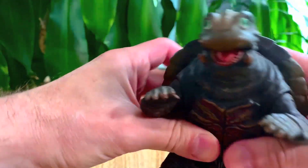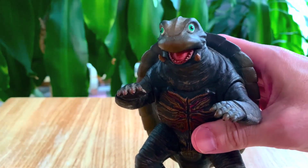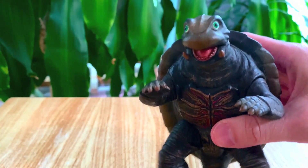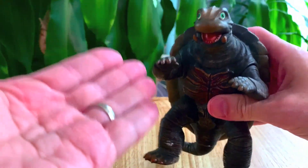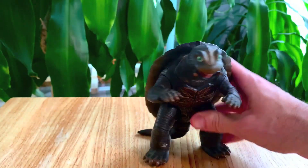What up folks, I am UltraZilla and today I have a review of Bandai's Gamera the Brave. And for this review, I'm joined by UltraZilla Junior! That's right. Because UltraZilla Junior bought me this with his own money for my birthday. Thank you, UltraZilla Junior.